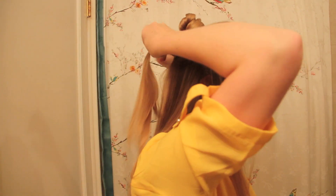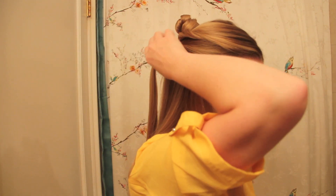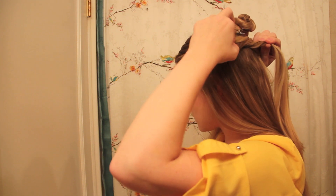Here you can see that I've tied another two sections together, flipped the ponytail and tugged the hair apart. What I like about this is that it doesn't necessarily need to be perfect because the whole braid is meant to look piecey and complicated.